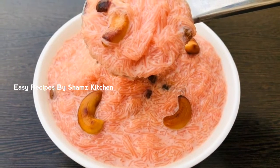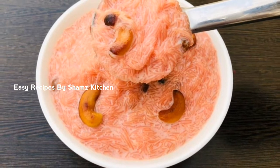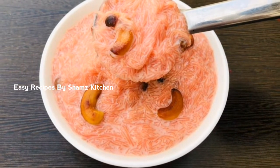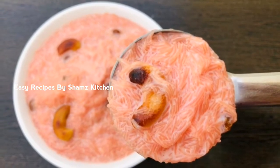Hi Dears! Hello everyone! This is a special Pink Paisa recipe. We are ready to make a good taste of the Paisa recipe.